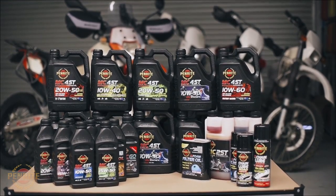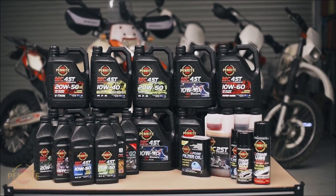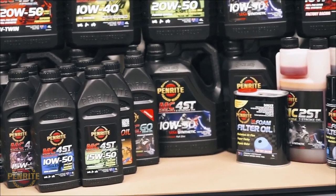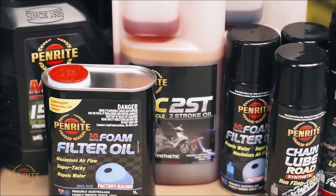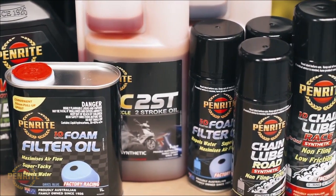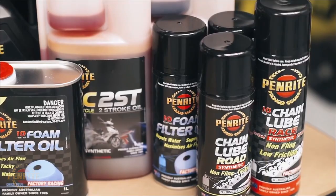Outside of the extensive range of motorcycle engine oils, Penrite also offer a huge range of motorcycle specialty oils like chain lube and cleaner, fork oils, two-stroke oils and more to ensure your motorcycle is performing at its best.